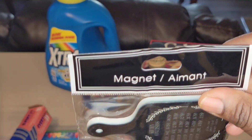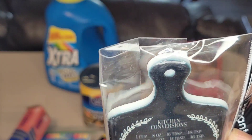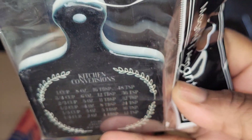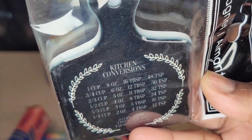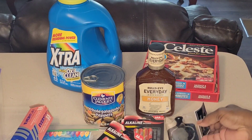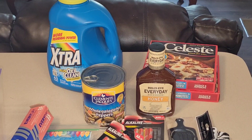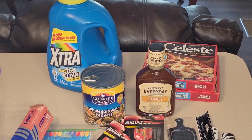I picked up one of these magnets right here — a little chopping board with kitchen conversions on it: cups, ounces, teaspoons, and that nature. I picked that up because I have a little DIY project I'm going to be doing. I also have some things planned for you all next week, so you want to make sure your notification bell is set.